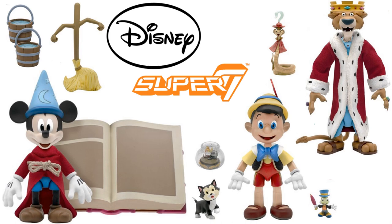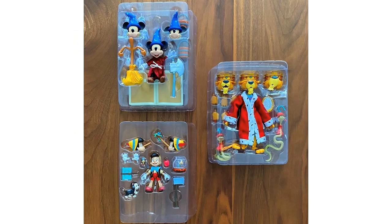These Ultimate figures are $45 each — that's how Super 7 does it. Here's our first official look at the figures in their plastic, showing how far along they are with Wave 1 of the Super 7 Ultimates, which includes Sorcerer's Apprentice Mickey, Prince John, and Pinocchio.